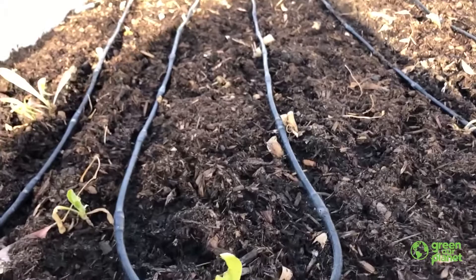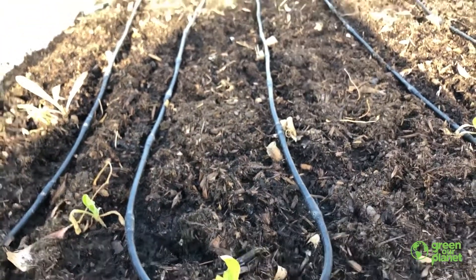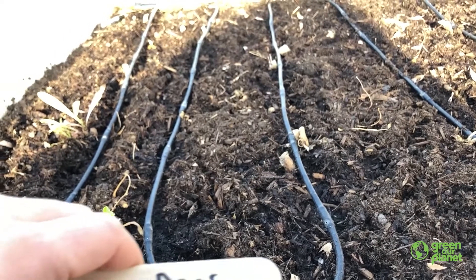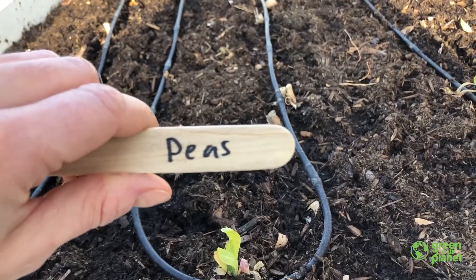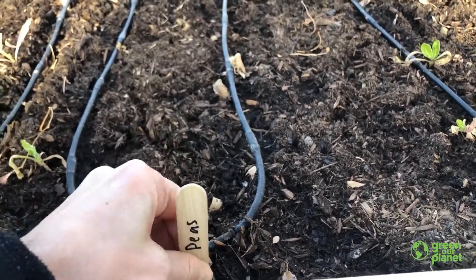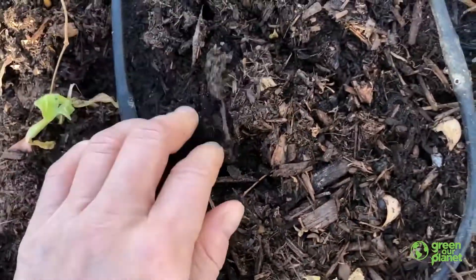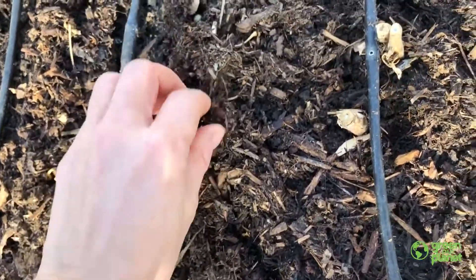Does anyone remember how to spell peas? Can you think? P-E-A-S! Peas! So I'm going to put this little name tag there. I'm going to go around and finish covering them up, and then I'm going to give them a little bit of water so they are ready to sprout. And that's how you plant peas. Bye!